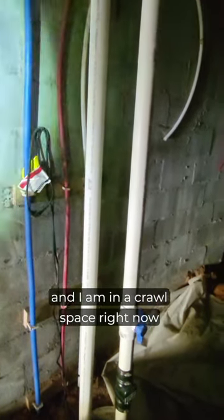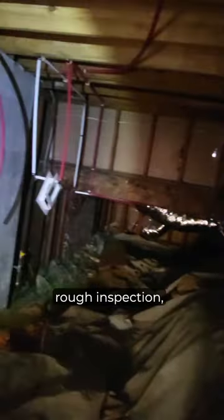This is Renaldo with PPG and I am in a crawl space right now. I'll turn the flashlight on here. In the crawl space, doing a plumbing rough inspection.